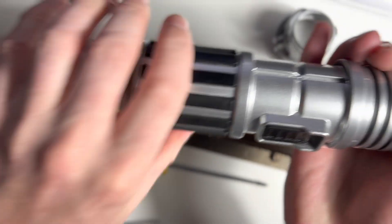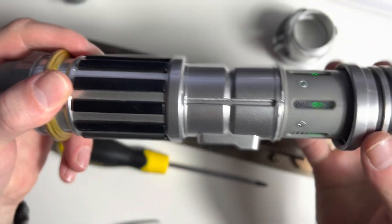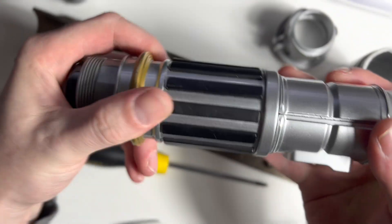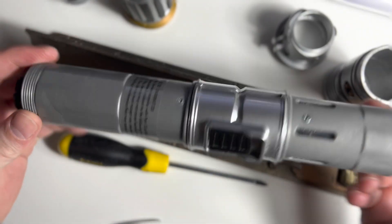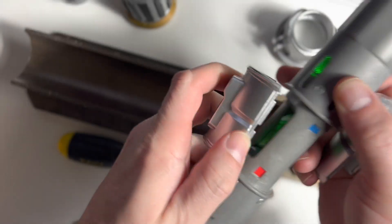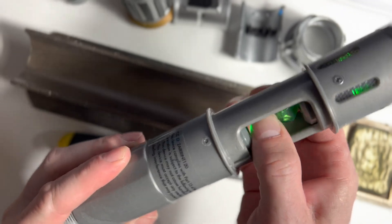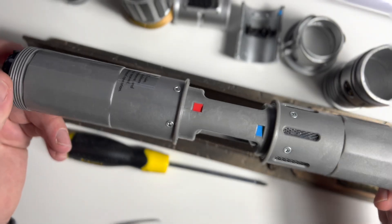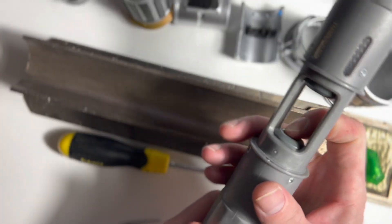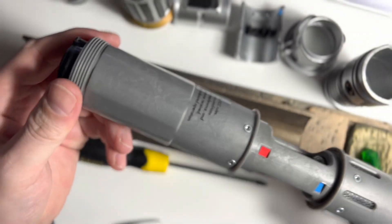We have the end and the emitter end unscrewed, and now we unscrew the next two pieces the same way — twist, grab, and twist. These barely screw on so they come off fairly easily. You can see the kyber crystal in there with the light glowing because the batteries are still in. Now we take off the switch, which just pops off on two sides. The kyber crystal you just push down on one end and it pops out. Now we have the hilt — the saber core — with a spring-loaded end on one side and the other side firmly mounted.